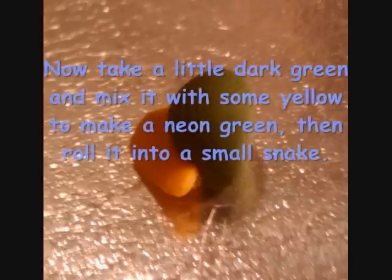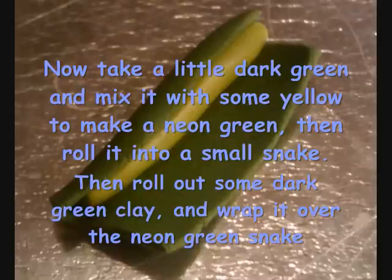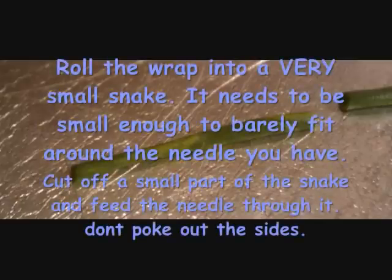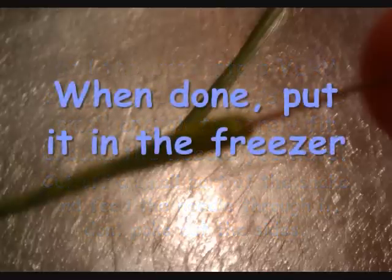Now take a little dark green and yellow and mix them together to make a neon green. Roll the neon green into a snake, then roll out some dark green and wrap it around it. Roll that into a very small snake — small enough so you can barely fit a needle through it, because that is exactly what you are going to do. Cut off a small bit, push your needle into it, and when done, stick it in the freezer.